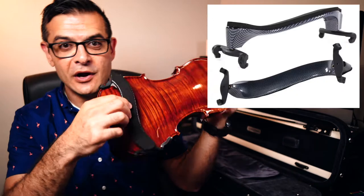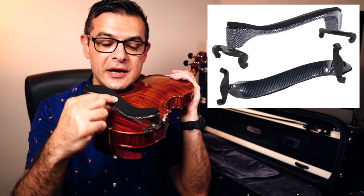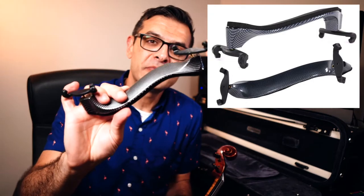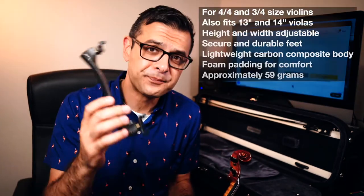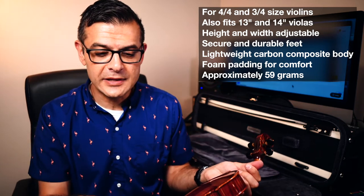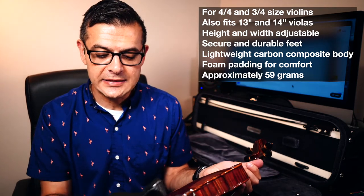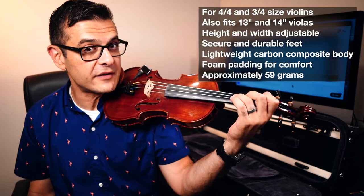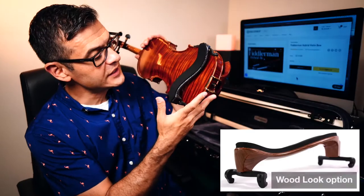This shoulder rest has an S-shape, a foam pad at the bottom where it touches your shoulder, and also has a carbon fiber look to it. It seems to be hollow inside, which makes it incredibly light on the violin. This is probably one of the lightest shoulder rests that I've tried.